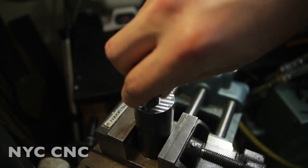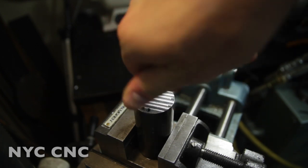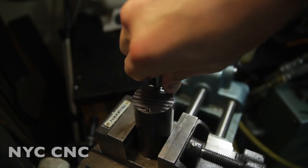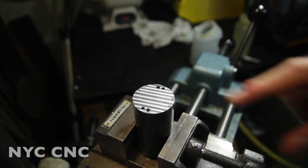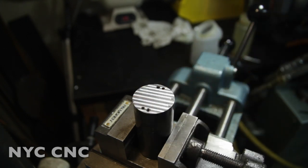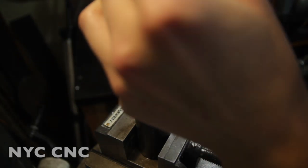There's just the tiniest amount of a burr — I'll probably run a hand file over that. Now let's ream our two holes out to 0.126 inches.